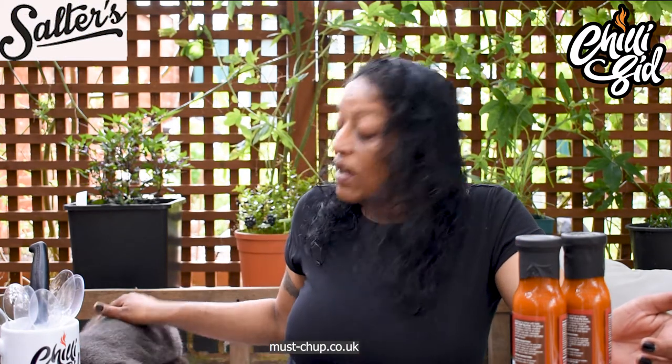Hi everyone, welcome back to Chilling with Chilly Sid. I'm here with Frodo. I don't know if you can see him because he's here and he's kind of chickening out.